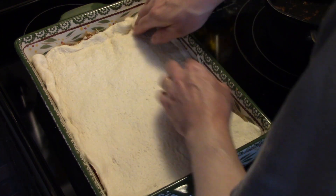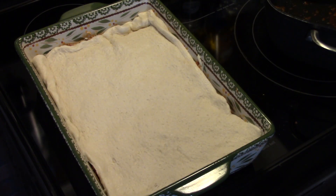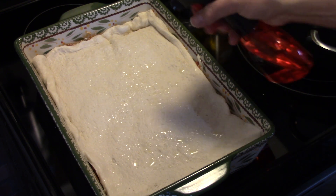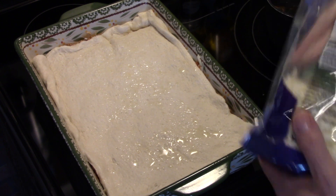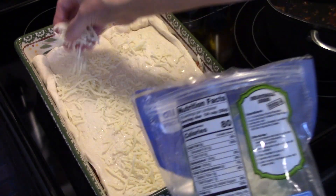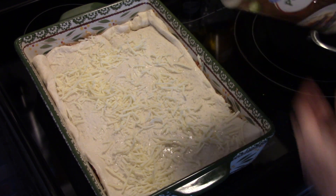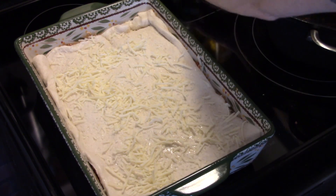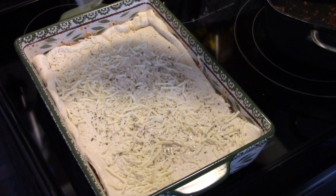I'm going to take a little bit of olive oil and brush it over top of this. Now I'm going to put some more shredded mozzarella on top of the crust — just a little bit, a light coating. And I'm going to put a little more of that parmesan cheese on there, and a light coating of Italian seasoning. Now I'm going to put this in a 425 degree oven for 20 to 25 minutes until the crust is golden brown.